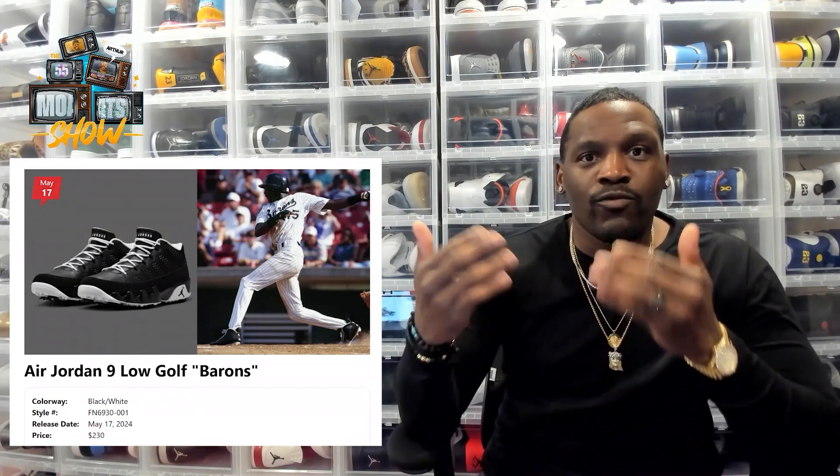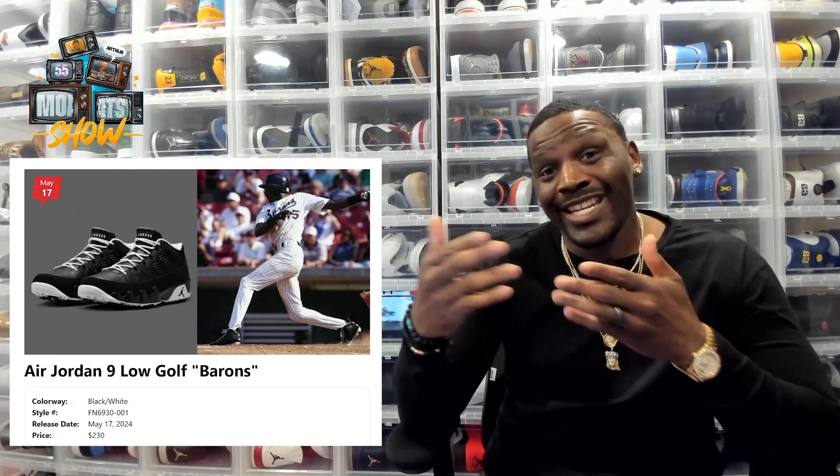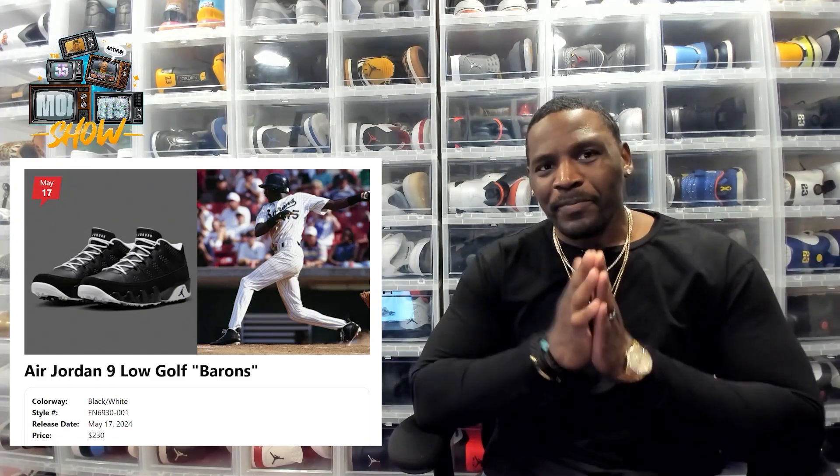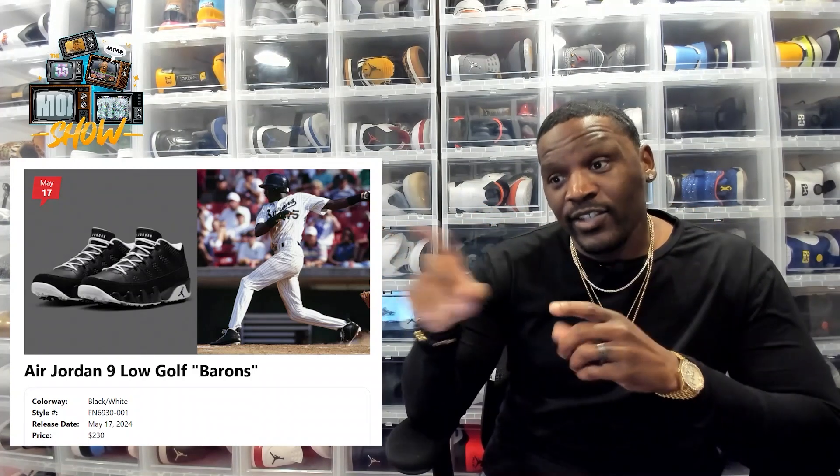This is a reiteration of the Jordan 9 Barons that MJ wore when he was playing baseball for the Birmingham Barons — a bit of a tongue twister. When we're talking about the low from the golf standpoint, it's an identical colorway to the ones MJ wore when he was playing baseball.